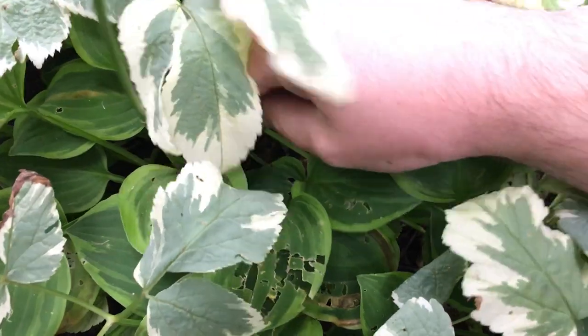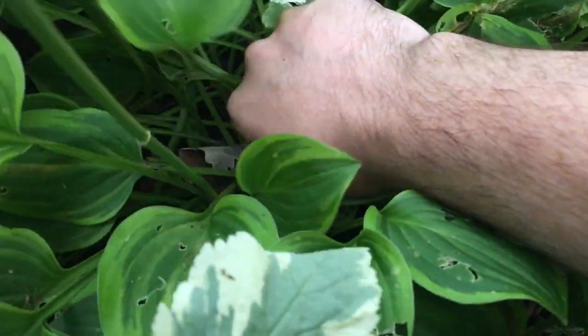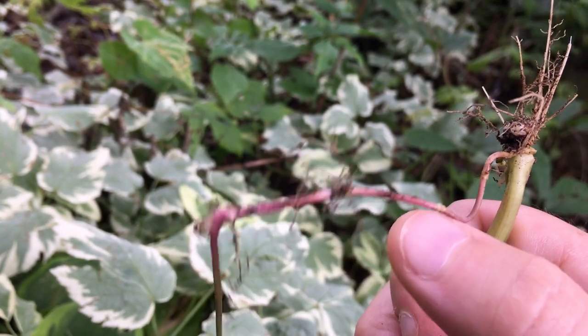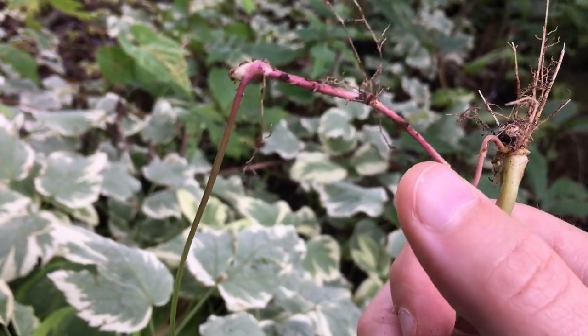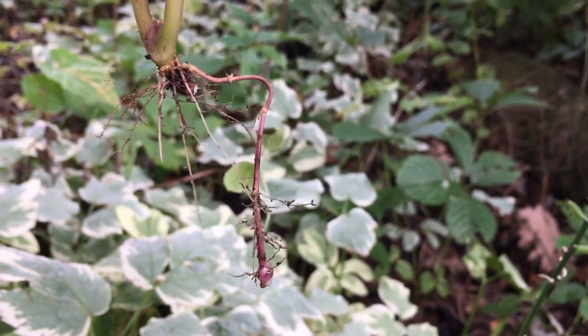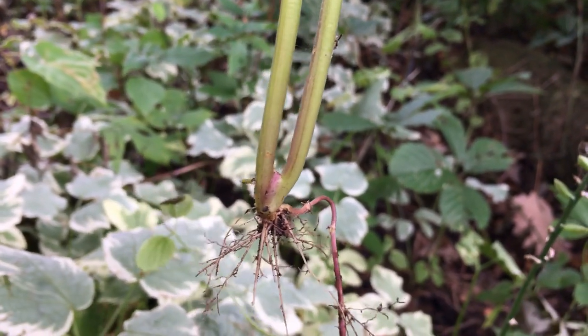So we're going to actually weed around a little bit today. If you're trying to weed this out, you want to pull it out by the roots and try to get any lateral roots — this is how it spreads. Here you can see a brand new plant already started, but this will make a nice little transplant.